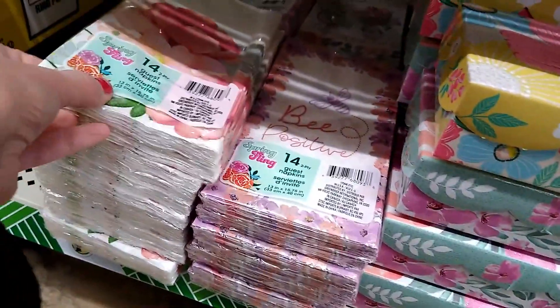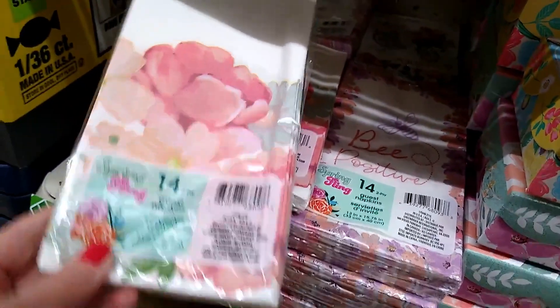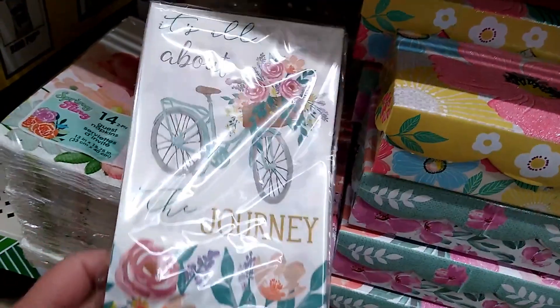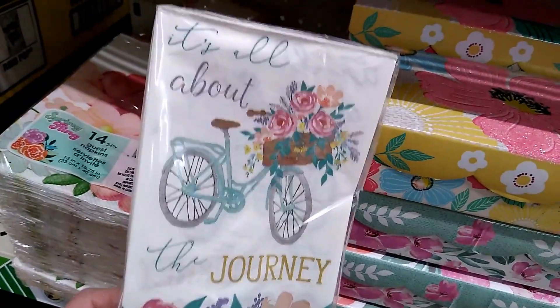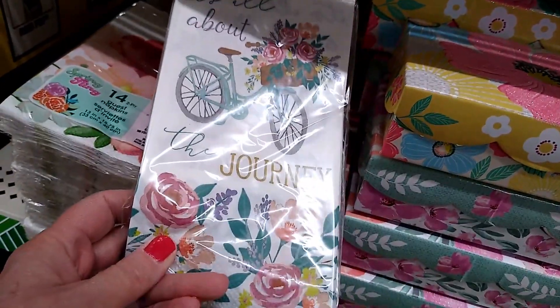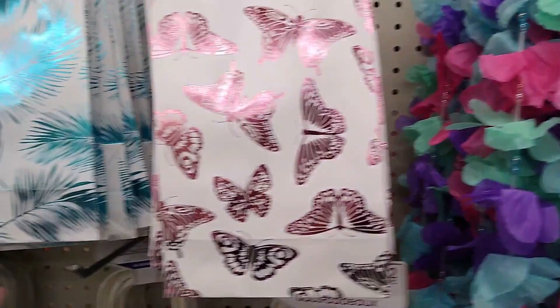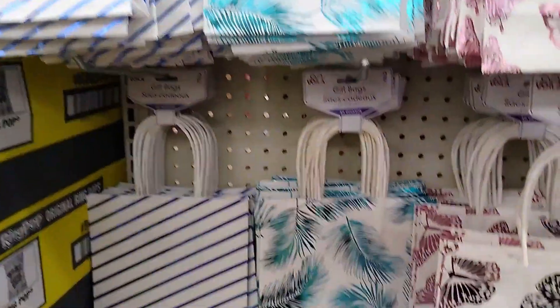Be positive on these napkins. I like the bike too — it's all about the journey. The foil design on these bags really stands out.